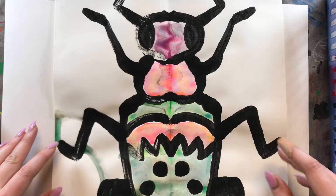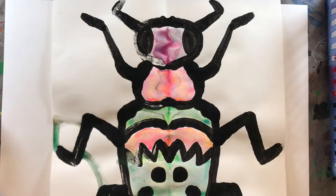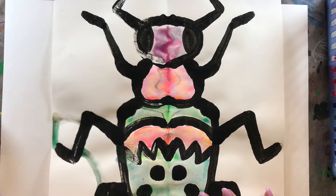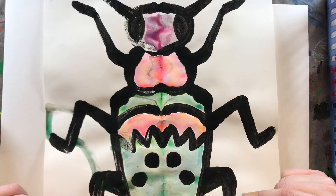The first week, we printed our Symmetrical Beetle using a monoprinting technique. And last week, we used liquid watercolors to paint each section inside of our beetle. As we know, beetles come in all different shapes and sizes, and they have different patterns. But they all have a hard outer shell to protect their four wings. So beetles are pretty cool creatures — there's lots to learn about them.